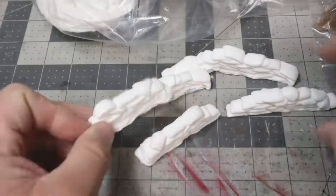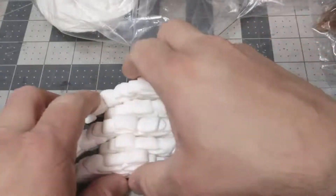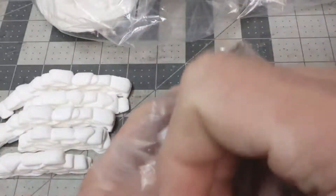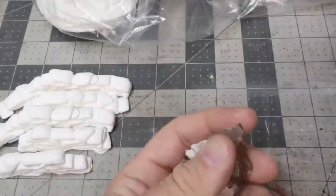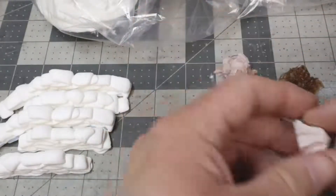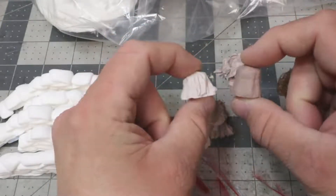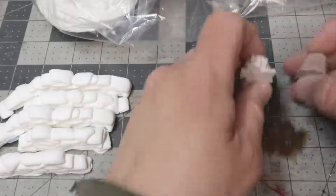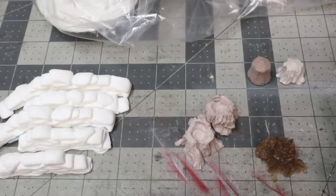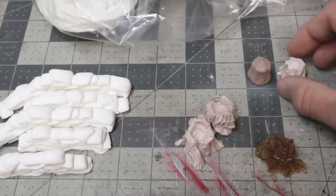They make fantastic terrain pieces — hard cover in Bolt Action. I also played a French and Indian War game at a local convention and the Game Master had a number of tree stumps as terrain. These were on sale, so I decided to pick up a couple of their just-stumps to check them out. They're neat little pieces, a little less than an inch square — good enough for cover for one man in a skirmish game.